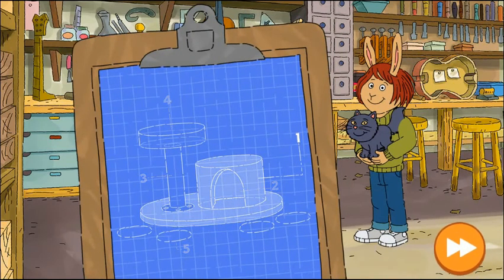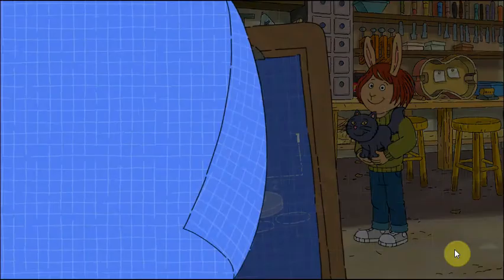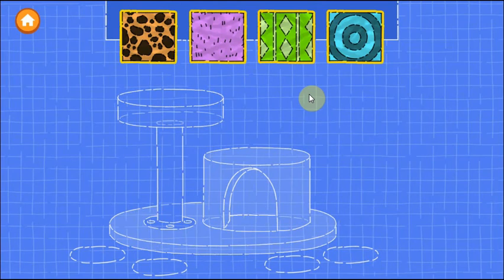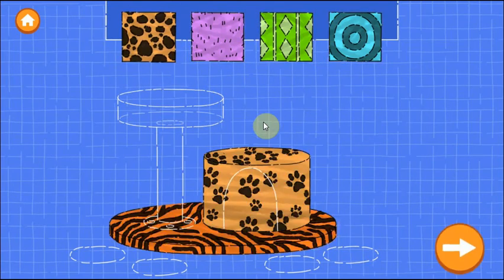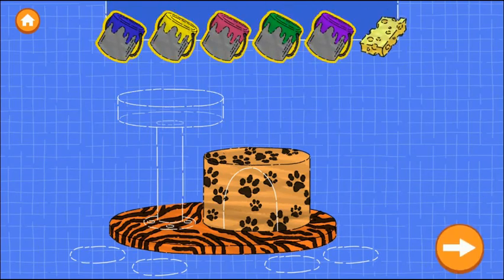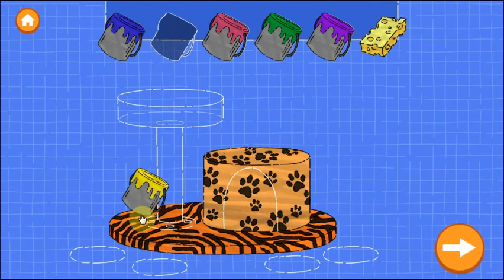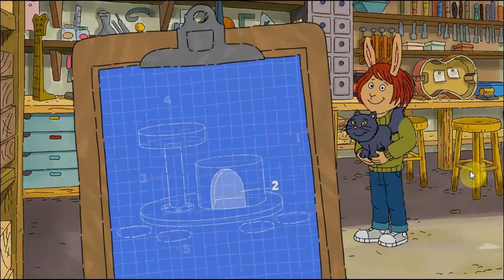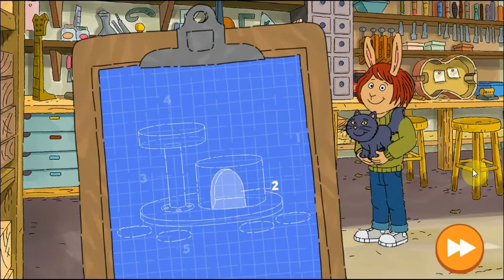LaDonna needs help building a home for this animal. First, let's build the walls of the house. Drag one of the materials onto the blueprint. Try as many as you want. When you're happy — excellent work! Now drag a color onto a wall to paint it. When you're happy with the paint, tap the next button. Nice building! The second step is to make a door.